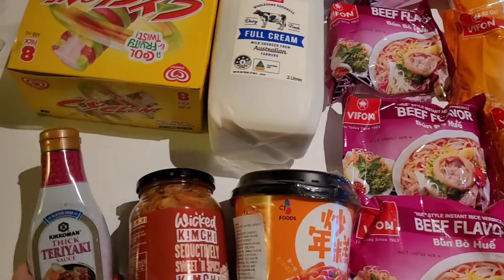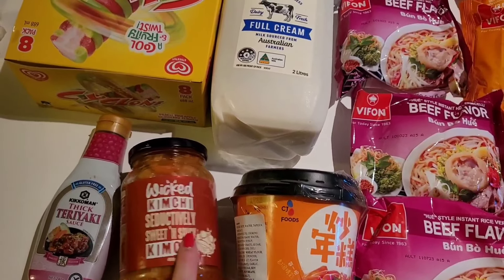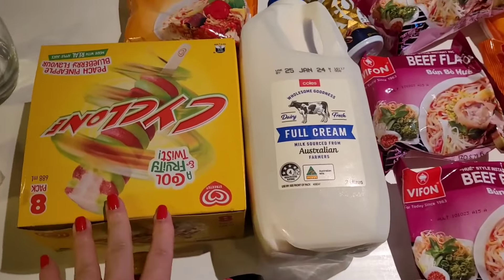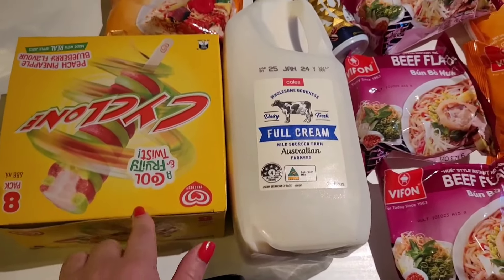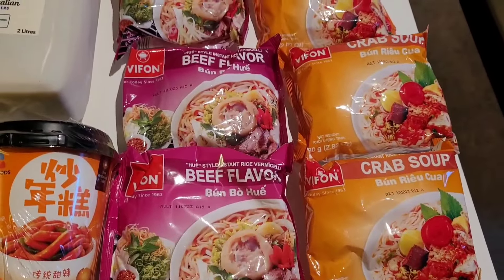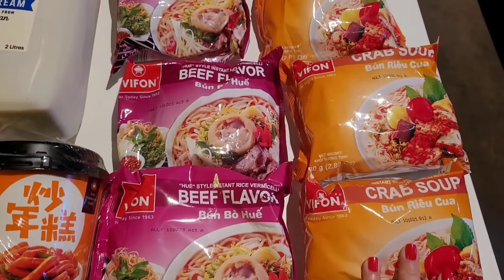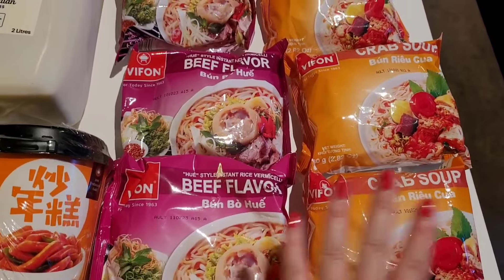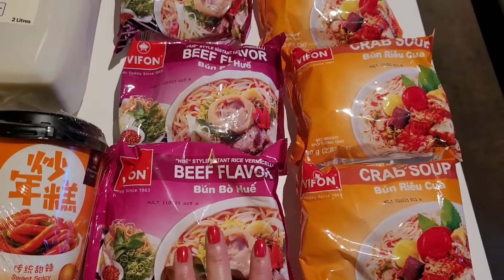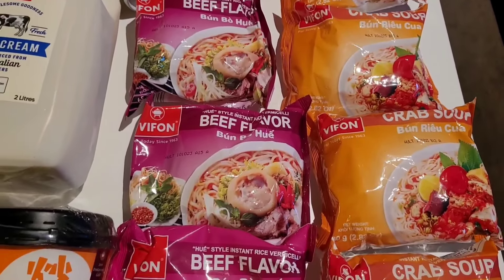I also popped by my local Asian grocery and Coles. My partner grabbed a teriyaki glaze for $3.80, I grabbed some kimchi for $3.80, milk at normal price, and Cyclone noodles on sale for seven dollars. At the Asian grocer I grabbed some noodles — crab soup instant noodles and Vietnamese beef noodles at $1.60 a packet.